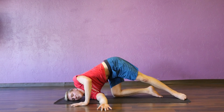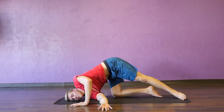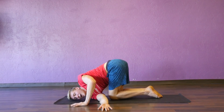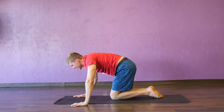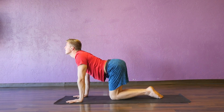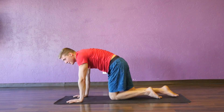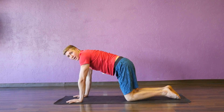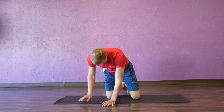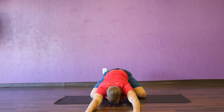Coming back to tabletop position. Take one more cow on a long inhale, and one more cat on a long exhale. You can either take an extended child's pose — feet together, knees about mat distance apart — and relax here.